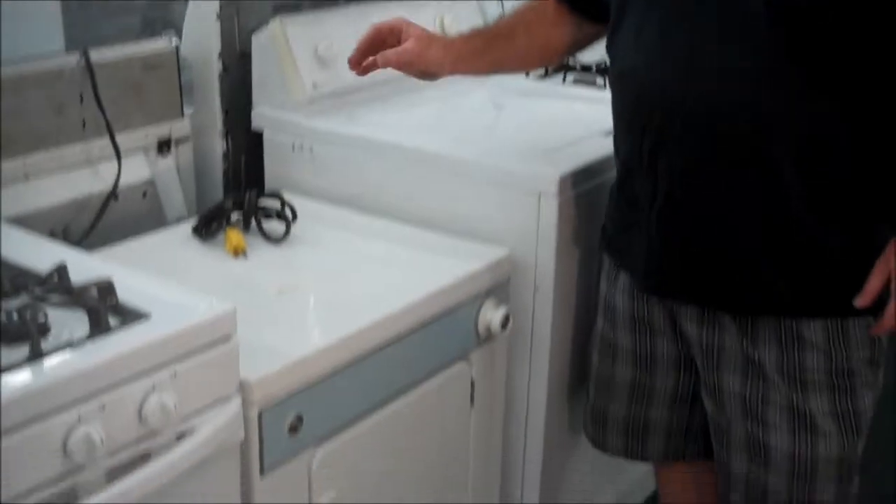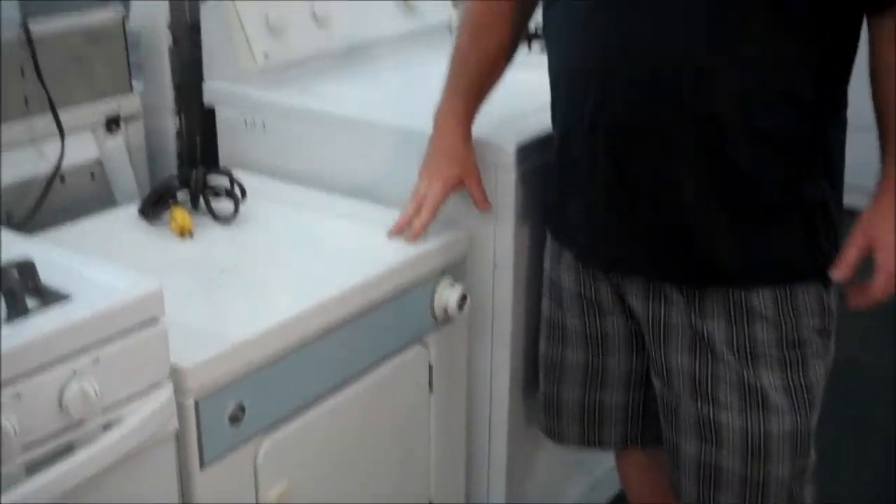This is a 110 dryer. If you want to give us a call or come take a look at it, our number is 951-765-0010, and our address is 138 South State Street in Hemet. Thank you.